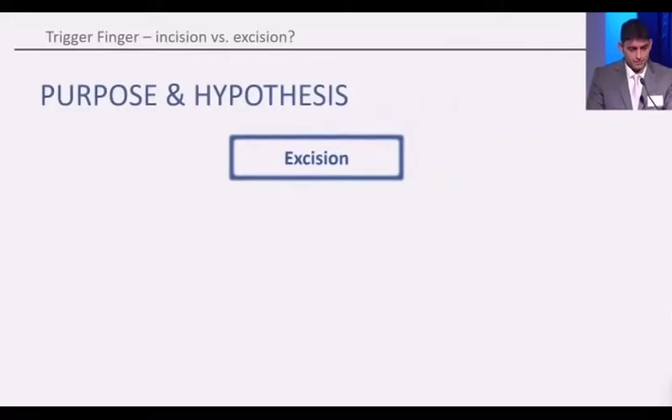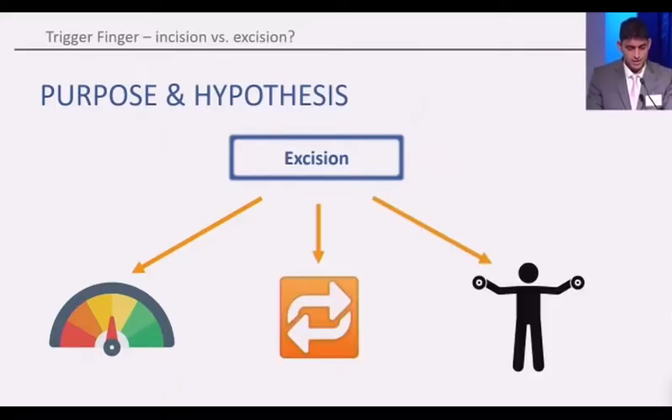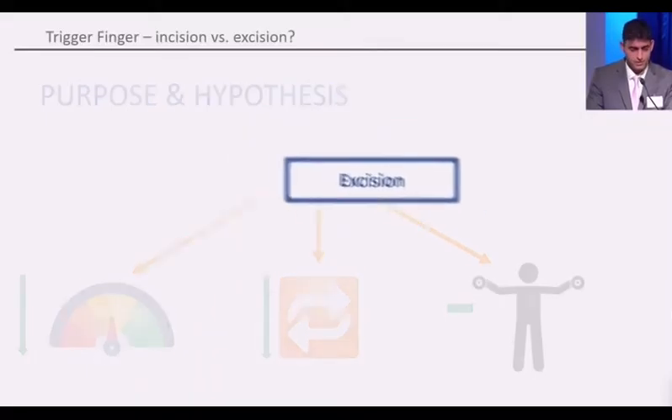So we decided that we would look at whether excision leads to a change in pain, a change in recurrence, and a change in patient-reported outcome measures. We hypothesized that pain would be lower, recurrence rate would be lower, and there would be no change in patient-reported outcome measures.